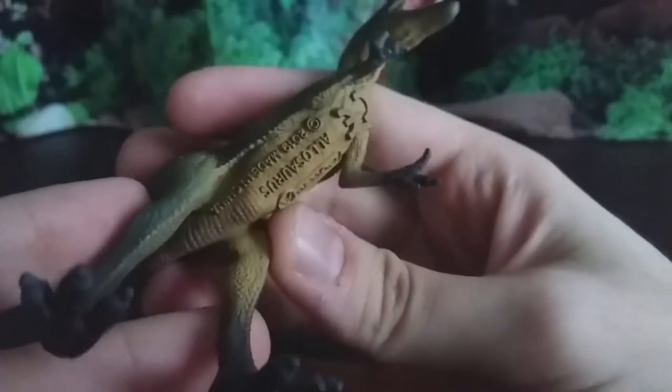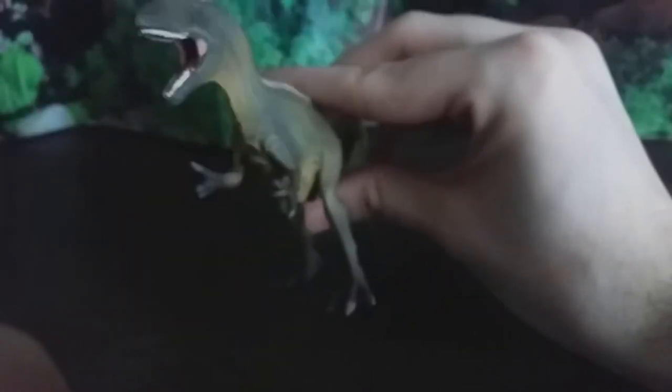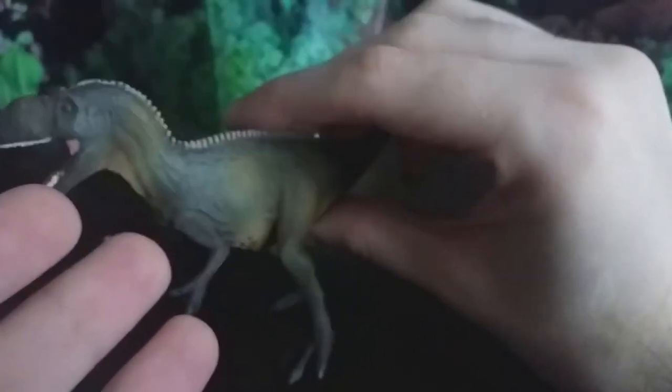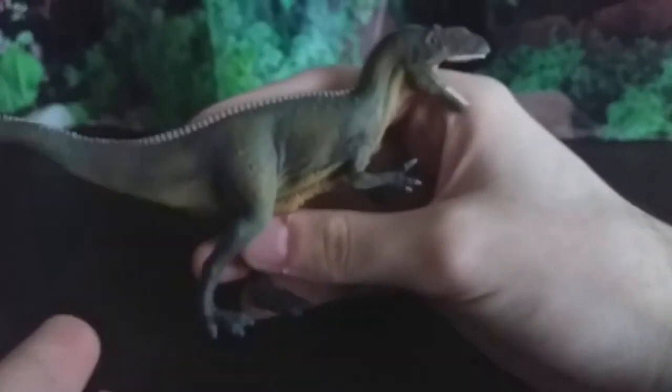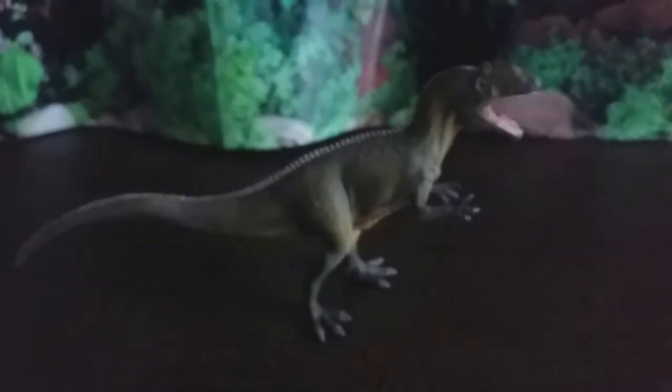The chest itself is fine, but look at all the legal information just so blatantly displayed on this model. When you look at it from the front it's really obvious — it really sticks out like a sore thumb. There's a big copyright symbol right between its arms and the Collecta logo and 'Allosaurus.' I feel like they could have either made that legal information smaller or made the overall sculpt bigger. This was a problem that could simply have been avoided. It really takes you out of the immersion and can spoil the view quite a lot.